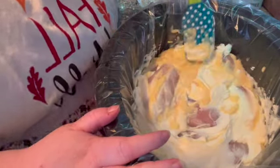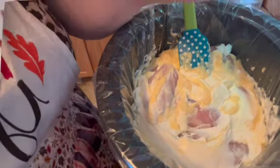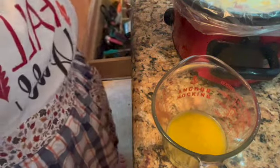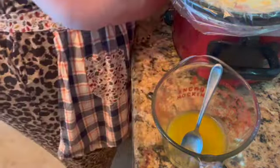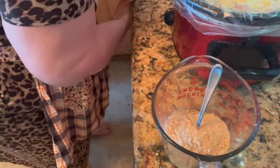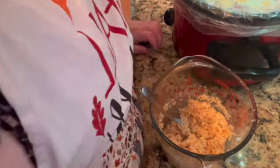Okay, there is the beginning of our recipe. I'm going to add some melted butter. To the melted butter, I'm going to add one package of Ritz crackers, broken up, and then stir it up and put it on the top of our chicken.